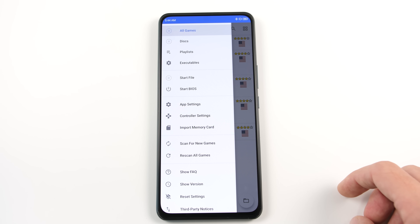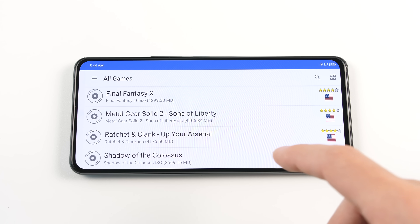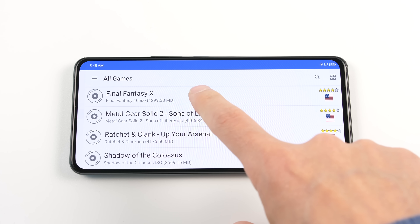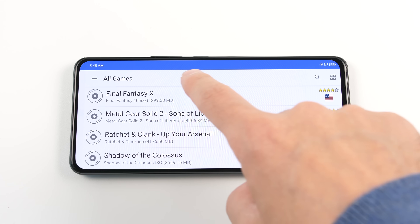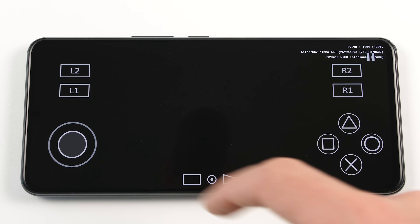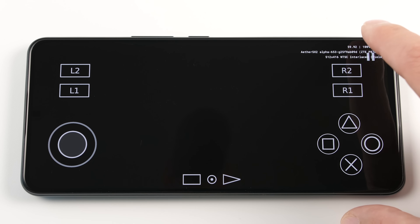Once you have this done, head back into the games list. We need a good baseline to find out what our SoC is capable of, so I would advise you to use an optimized game like Final Fantasy X when you are just getting started. With the game started, we can see that we have touch screen keys visible. I actually do not want these because I am using a Bluetooth controller, so let's go over the process of removing them.